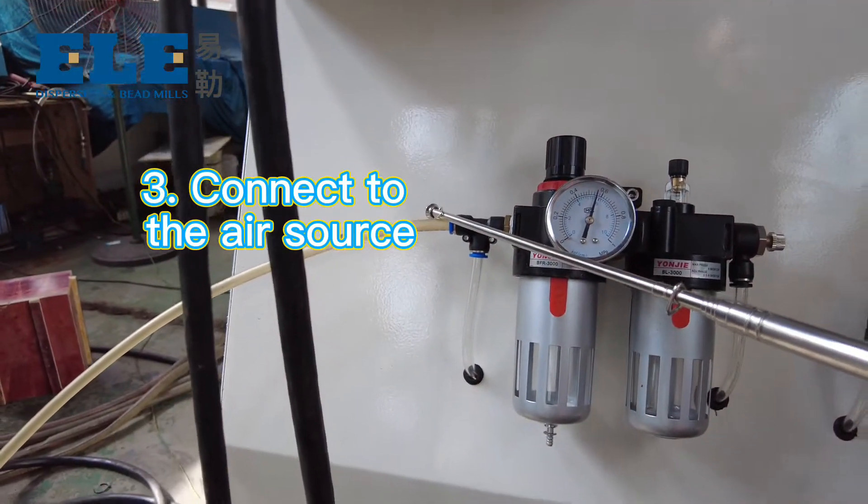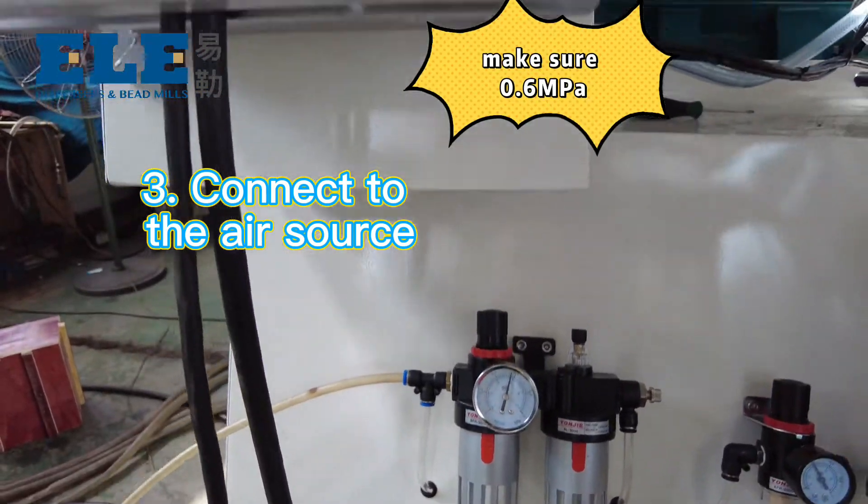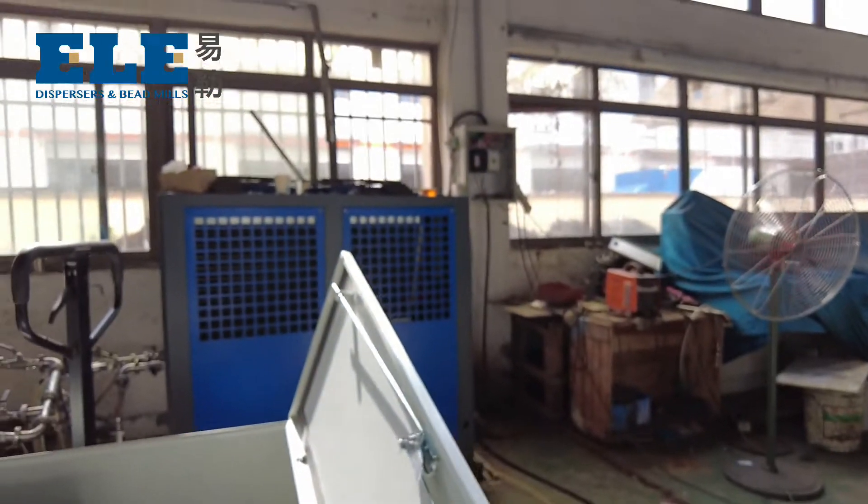Three, connect to the air source. Make sure it is 0.6 MPa on the meter.